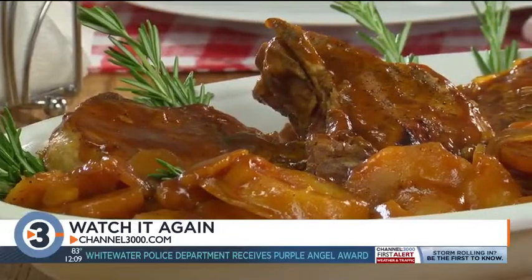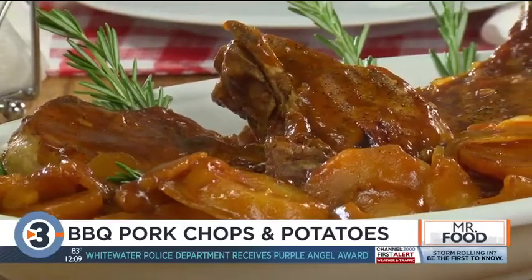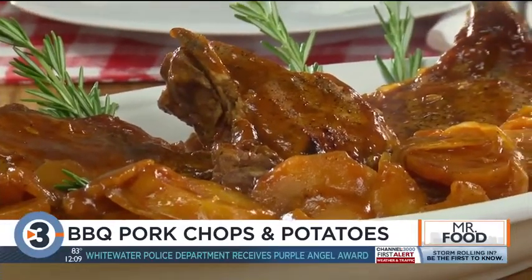We cover this and set it on high for three to four hours, or on low for seven to eight. And you're free to go about your day. When it's dinner time, all you have to do is dish up everything, and dinner is served.